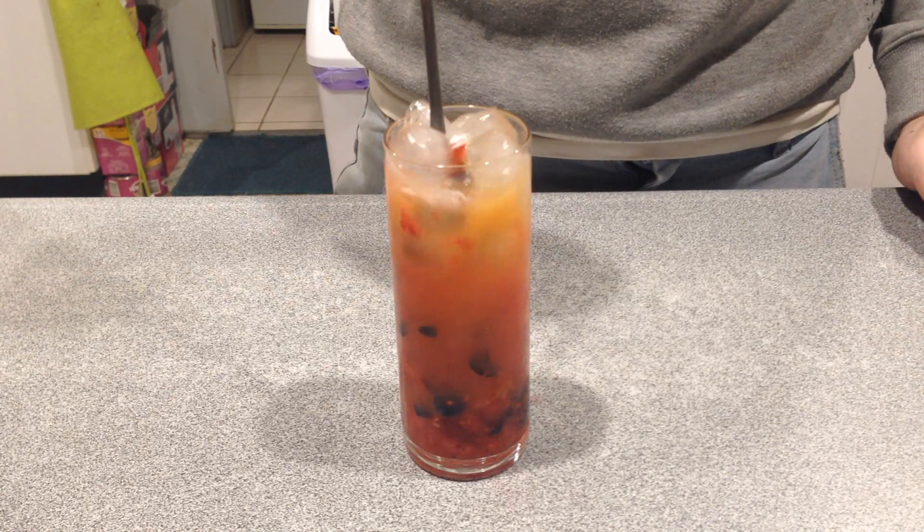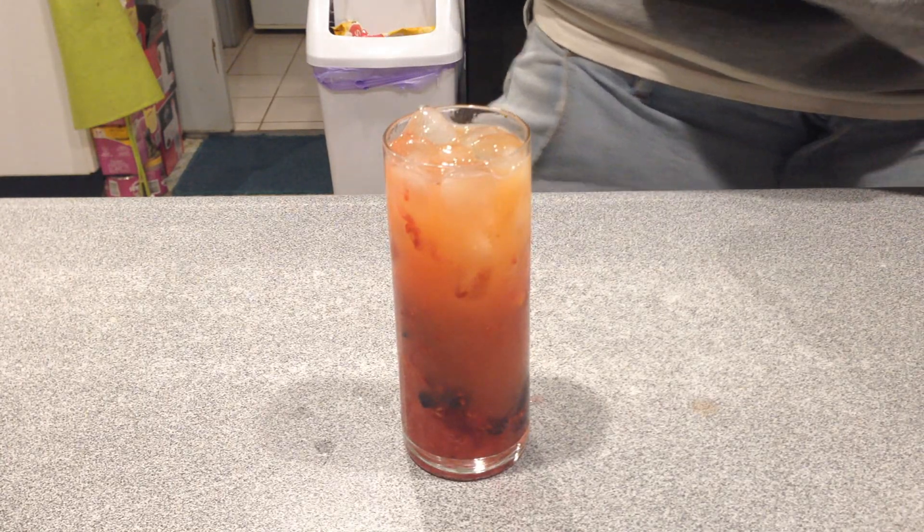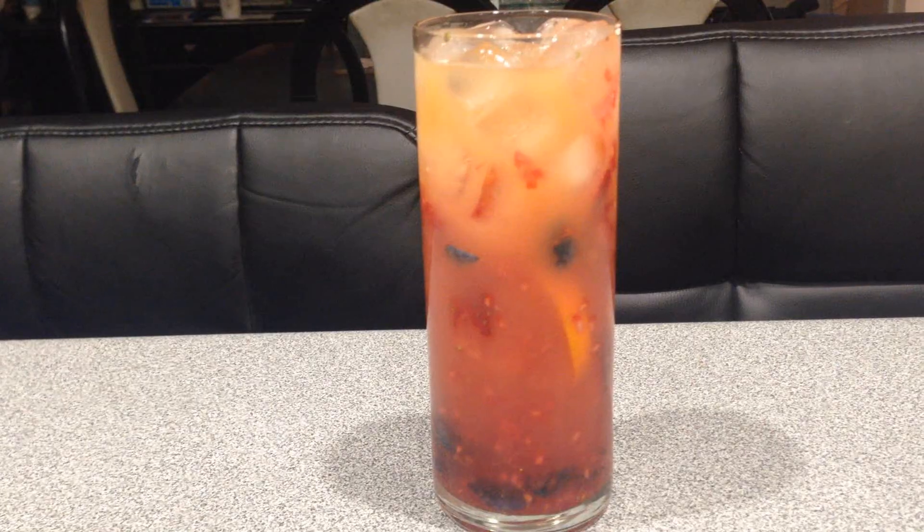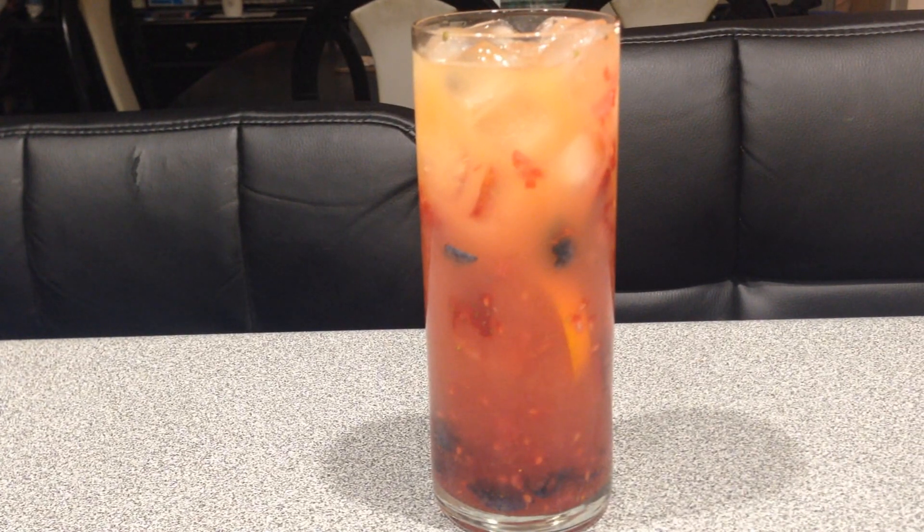And yeah, that is the Big Berry Beach. I drank quite a lot of them over the summer around the pool. They're just really fruity and nice. At the end of it you get to eat some fruit, so it eases itself out. Tell me what you think of this — just go ahead and give it a go. I'll catch you guys later. Cheers.